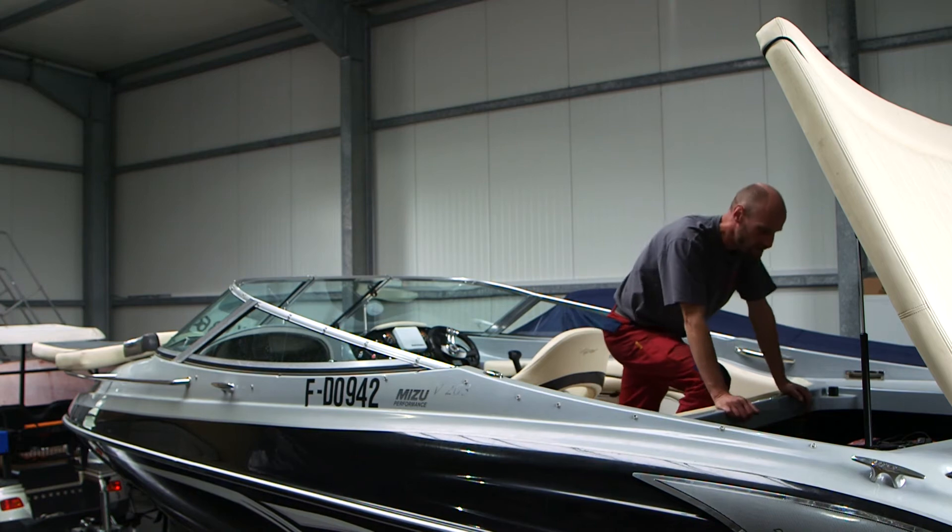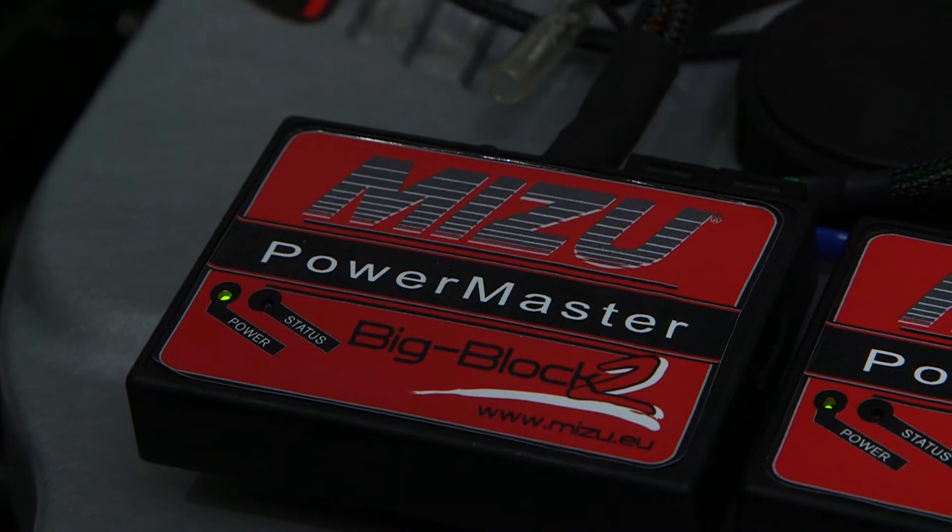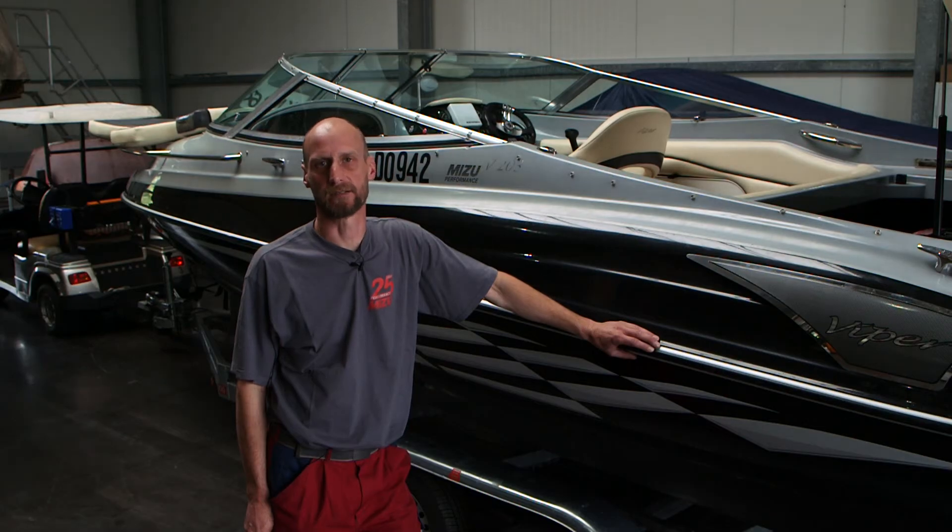Nach einschaltender Zündung leuchten die LEDs der Power-Anzeige. Die Einstellung mit dem Laptop wird im Fahrversuch auf dem Wasser gemacht.